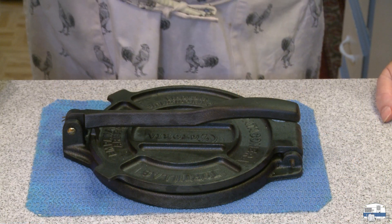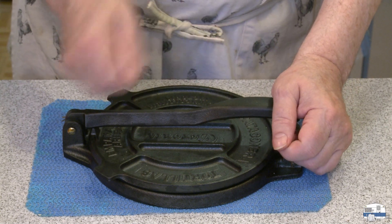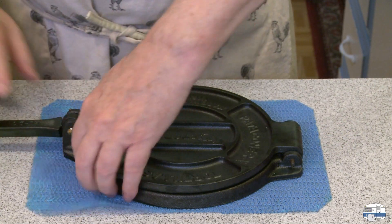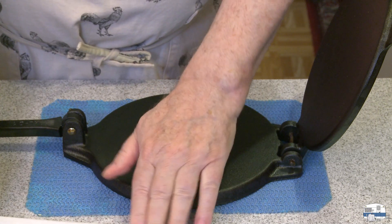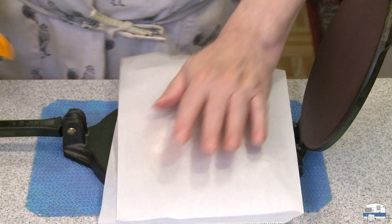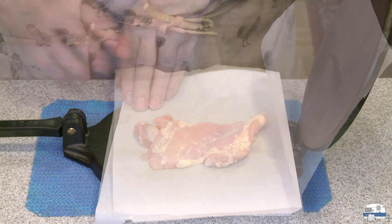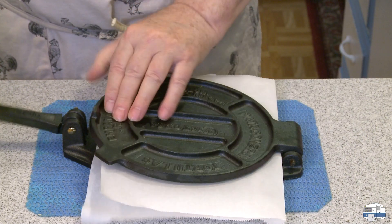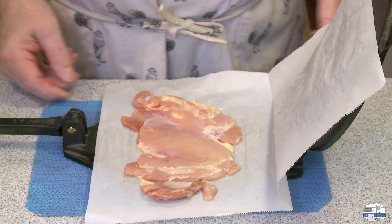If you've made something like veal scallopini or chicken scallopini, you know one of the steps is to flatten the chicken with a mallet or something. If you have a tortilla press, you can flatten the chicken more easily, as I shall demonstrate. I have some parchment paper here — tear off a piece and fold it in half, place it on the tortilla press. I have a single chicken thigh, a fairly small one. Arrange it between the two layers of parchment about in the middle, close the press and apply pressure. You can rearrange it a little to press it more evenly. And that is my chicken scallopini.